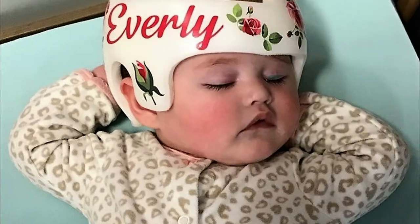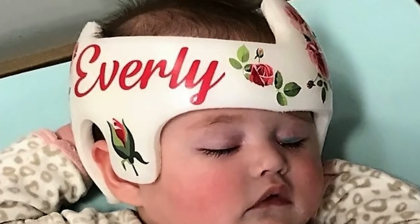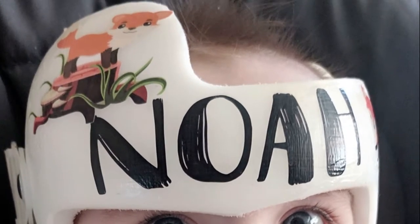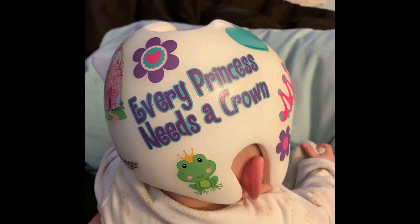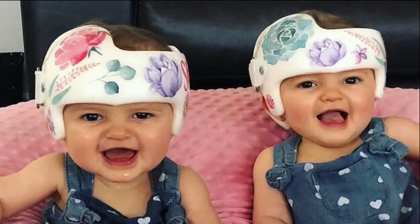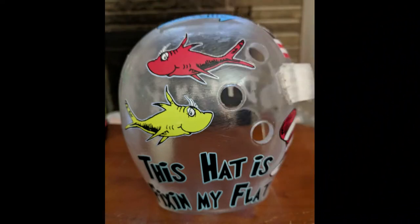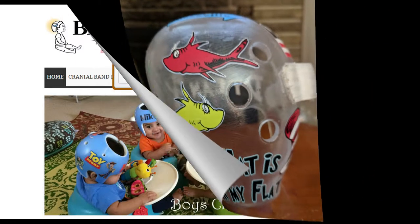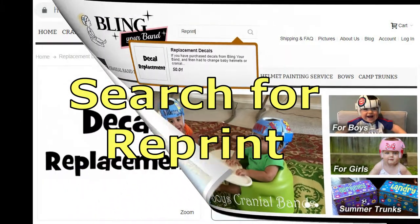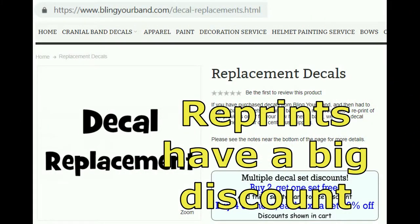We want to do it at a price that won't stress you out and make it easy for you to apply the decals at home. Just today I was emailed by someone who paid to have their first helmet custom painted, and then they found out they need a second helmet. If you want your second helmet painted, you have to pay again. If you get a second helmet with my decals, you just order a reprint. I will talk more about reprints later.